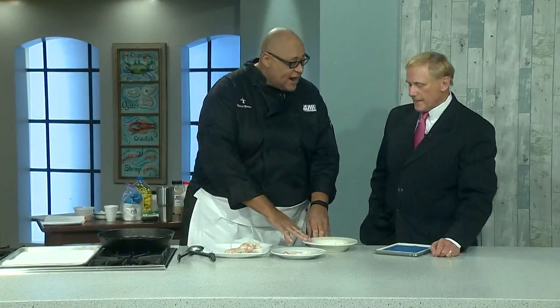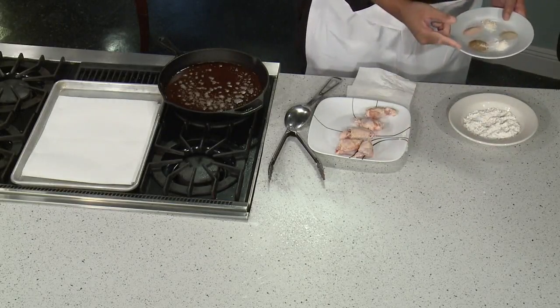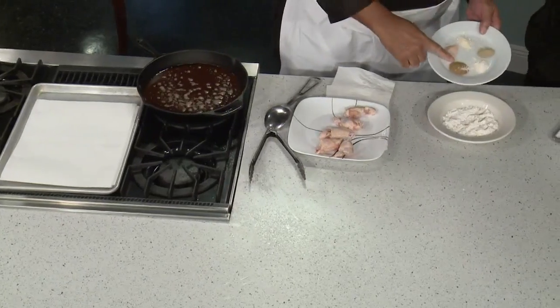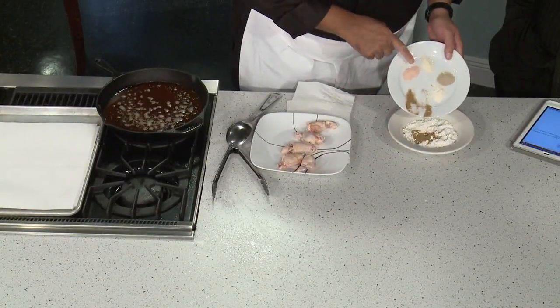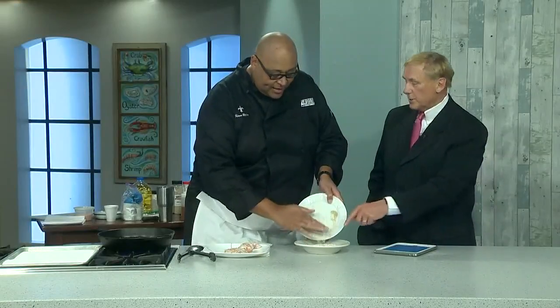Here's what I like — plain flour isn't seasoned. So what I did was season the wings the night before. Put them in a zip-lock bag with a little all-purpose seasoning, a little garlic powder, a little onion powder, a little sea salt, and a little white pepper.